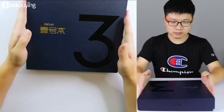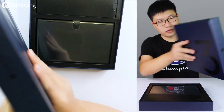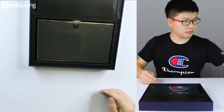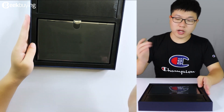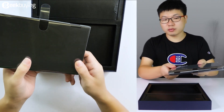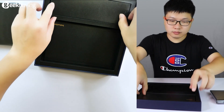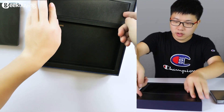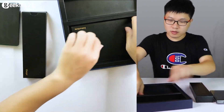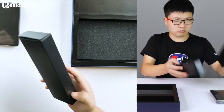Wow, look at the material — so good! As we open this box, we can see the laptop here and we'll talk about it later. There are two other boxes inside as well.